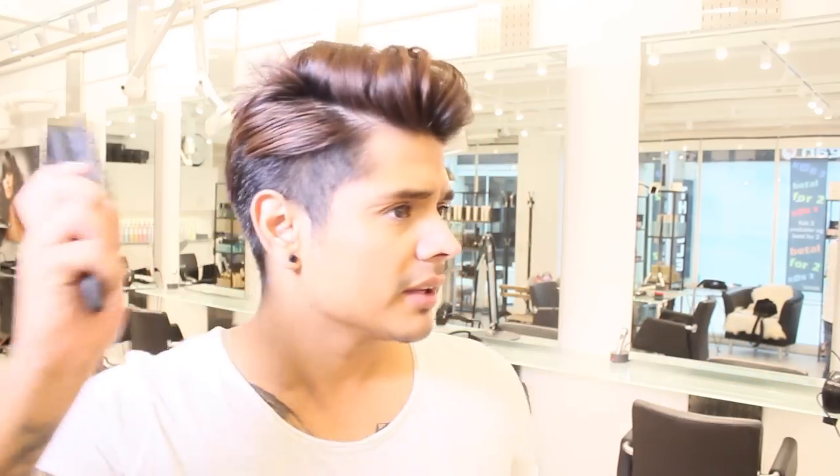This is a more classic hairstyle. I like the feeling — my hair is not too sticky and it feels like a natural hold. And guys, just use a hairspray with medium hold, not too strong.